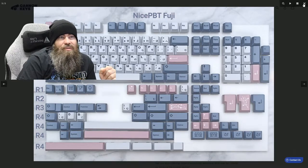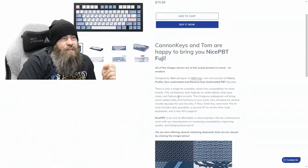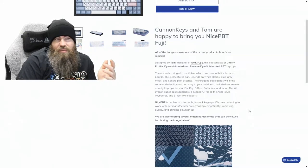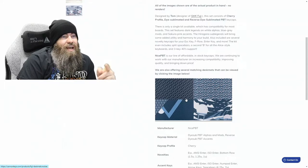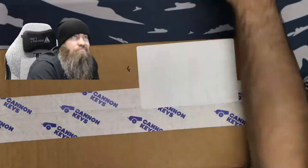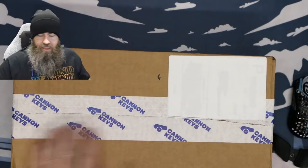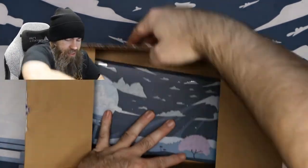It's a pretty extensive base kit. You should have compatibility with most everything you could possibly need. They are Sakura pink Hangul sub legends. You get novelties for your escape key, F-row, enter key, and more. The kit includes split space bars and a second B. It is a reverse sublimated PBT set in cherry profile. There are matching deskmats, and I actually have one on my desk currently.